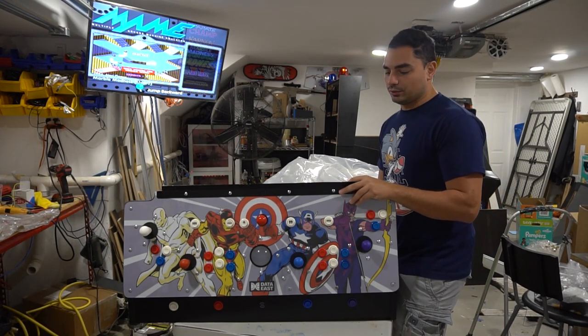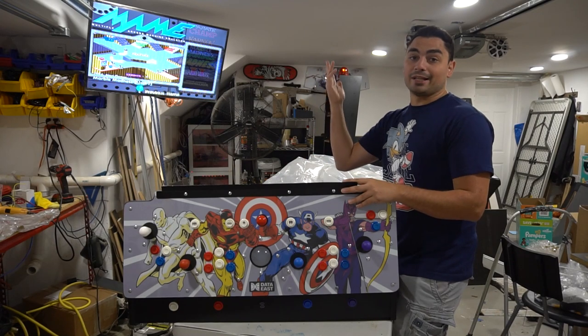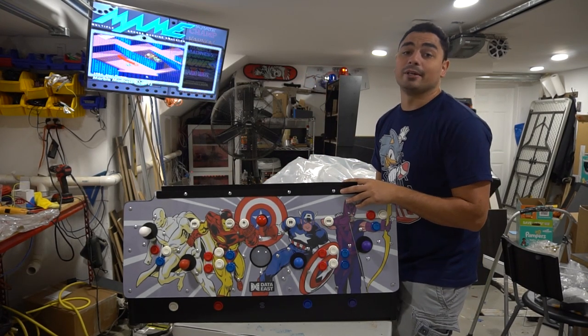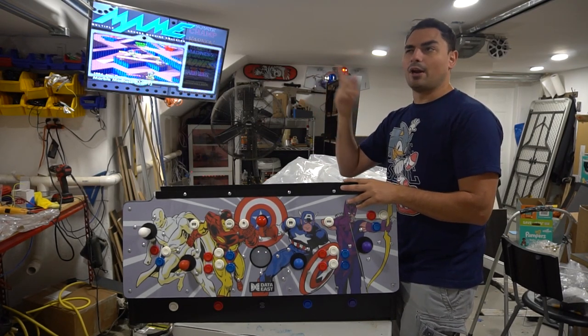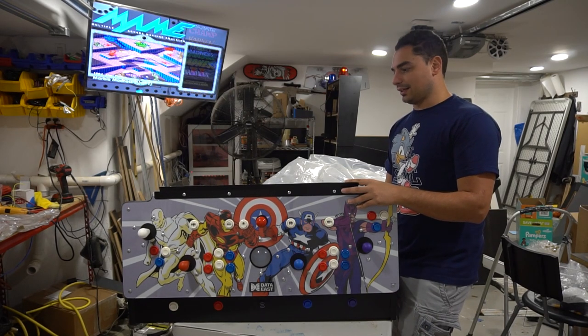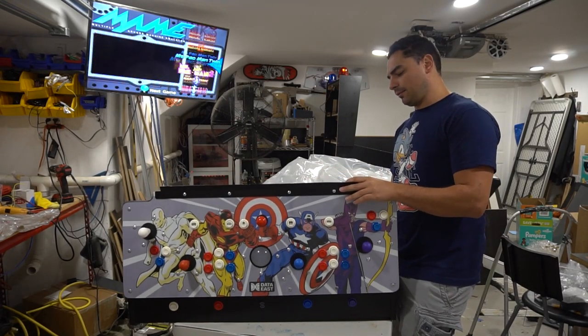I've been doing this for a very long time. If you go back to my videos, I was retrofitting cabinets — I had a Tekken cabinet, gutted it, and put a Pandora's box in it. You'd be surprised at how much hate I got: 'You ruined it, you ruined a piece of history, you messed it up.'